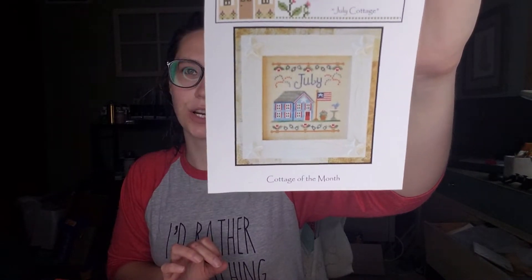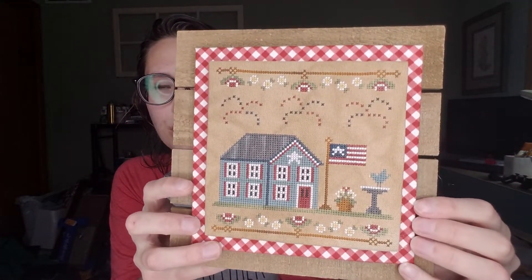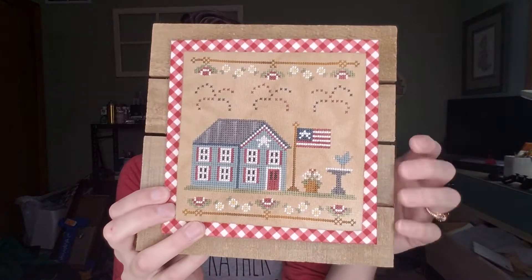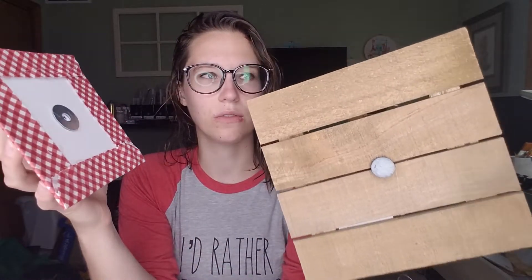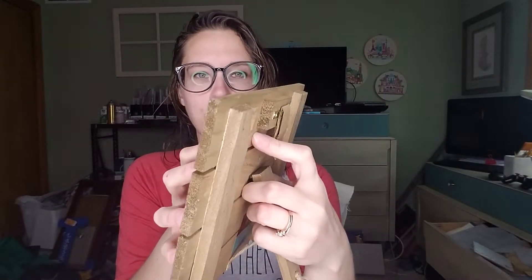Let's get started. I did have two finishes the past three weeks — sorry I didn't make a video last week, I had some family in town. My first finish was July Cottage by Country Cottage Needleworks. I didn't stitch this with the word 'July' — instead I put just another firework, because I have this up right now and I don't want it to say July. I got this little piece of wood from Hobby Lobby in their unfinished wood section.